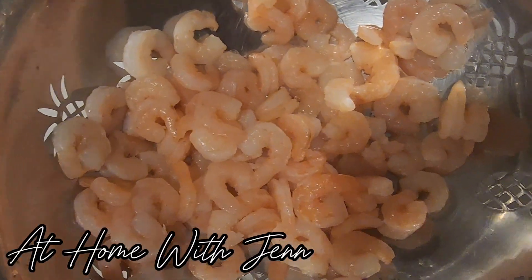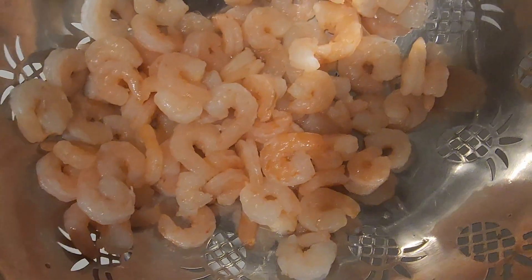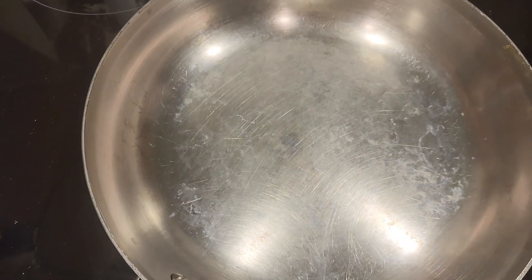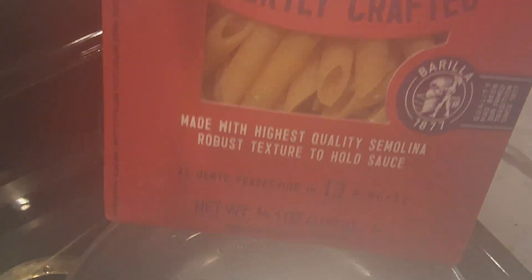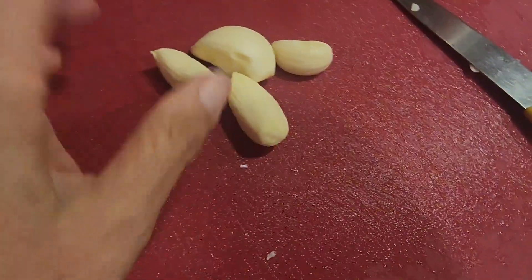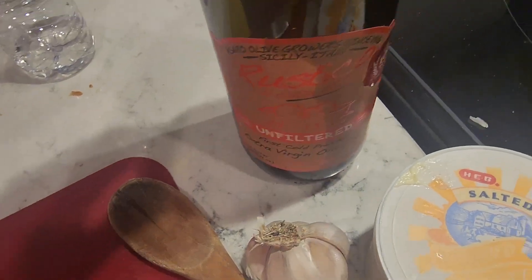Hi friends, it's Jan and today we're going to make some shrimp scampi over pasta. The shrimp is rinsed and draining, my skillet is getting heated, and the water is almost ready to come to a boil for the pasta. I'm going to dice up four cloves of garlic and add some butter and some olive oil into the pan.